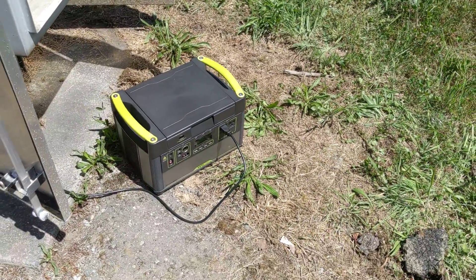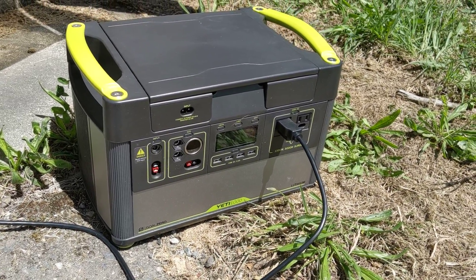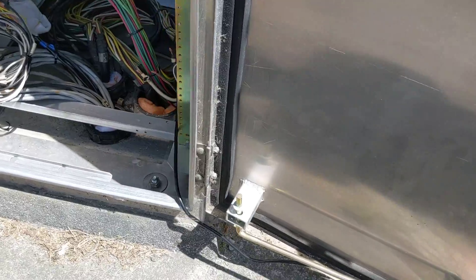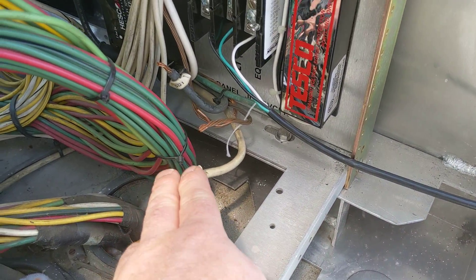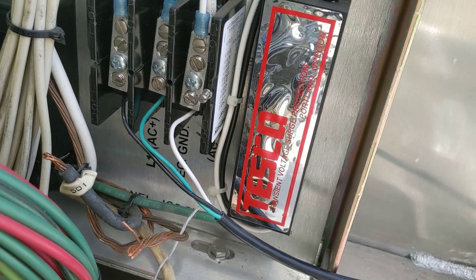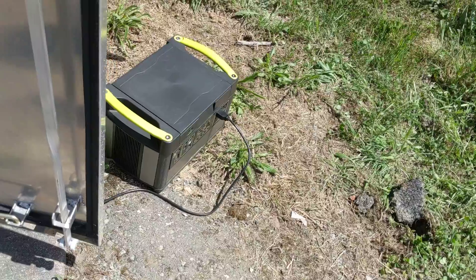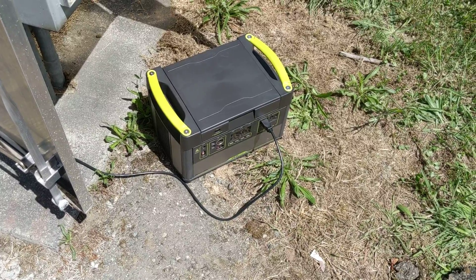We are powering our signal using one of these guys — a Goal Zero Yeti 1000. This is the first time we're trying it instead of our generator. I basically just made a three-pronged cable, shut off the main over here at our service, disconnected our power cables, and connected to our service bridge here in the cabinet. Since this particular intersection is at a school crossing, we decided we would put some backup power on it while they were down swapping out that service cabinet.